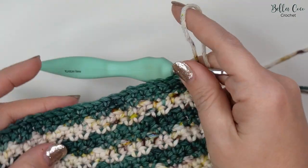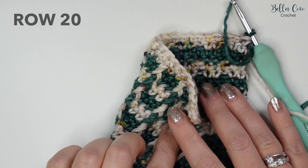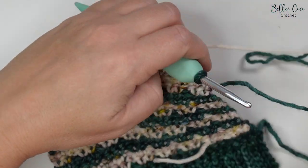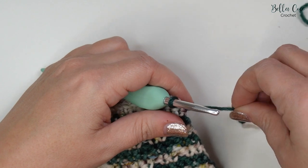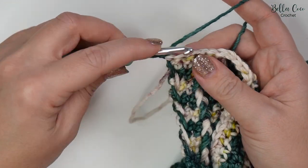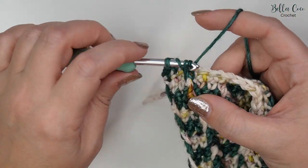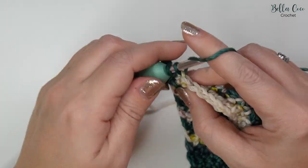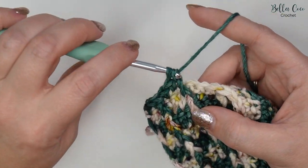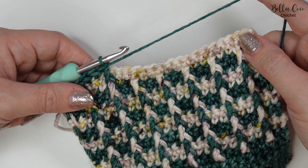Now you've completed up to row nineteen and changed colour to your contrast colour. For row twenty, it's going to be exactly the same as row eight: double crochet, double crochet, double crochet, then front post treble crochet, then double crochet, double crochet, and front post treble. You should be pretty used to doing this row now, so work that to the end and then meet me back for row twenty-one.